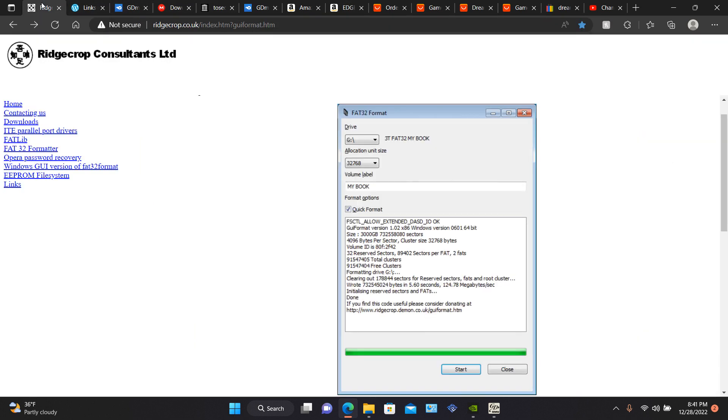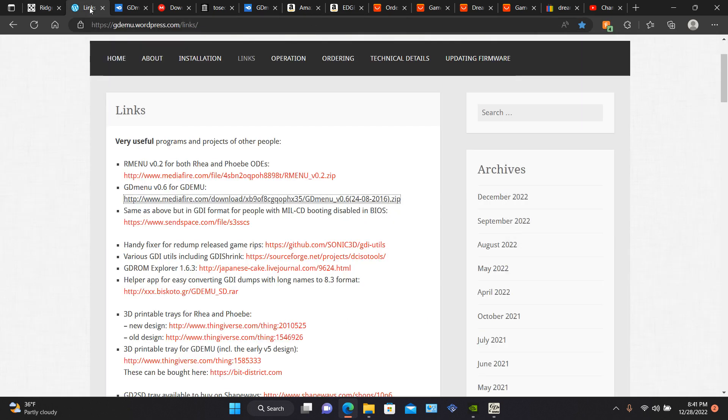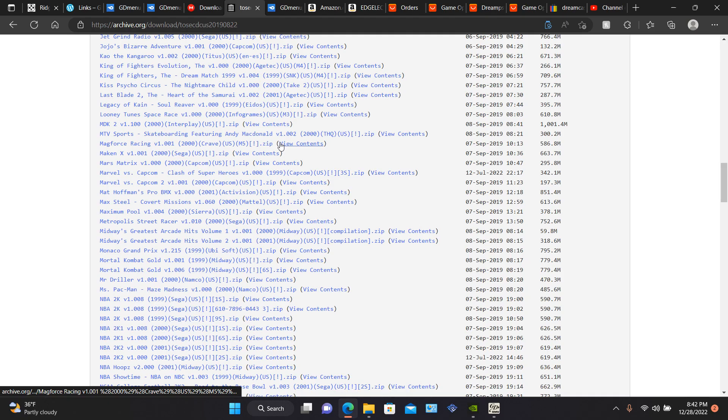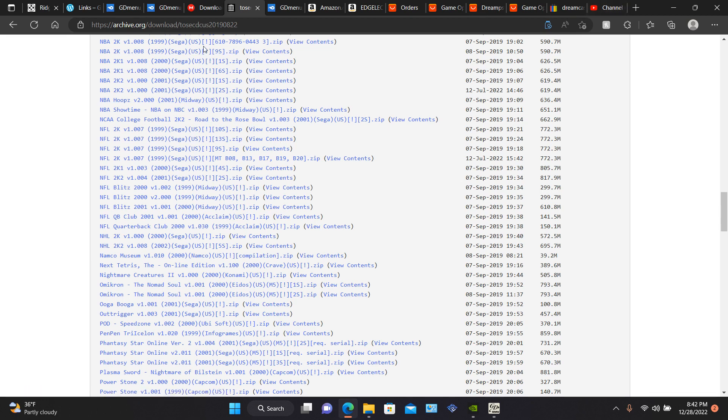You will need this software to format — FAT32 — for anything over 32 gigabytes. You just click this and download it. This is the menu for your GDMU, so when you start your game you go to that menu. Download it right here. You also download the GDMU SD tool. Your games are right here — you've got all these games to choose from. I'm going to have all these links in the description below.